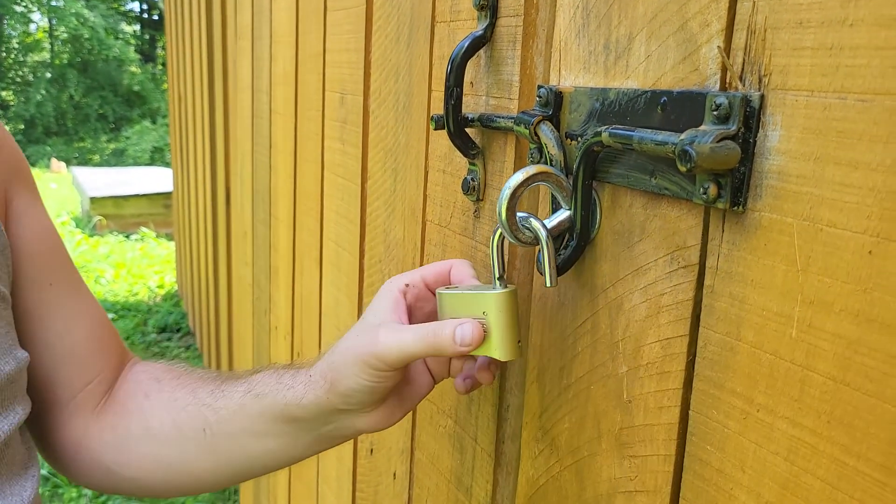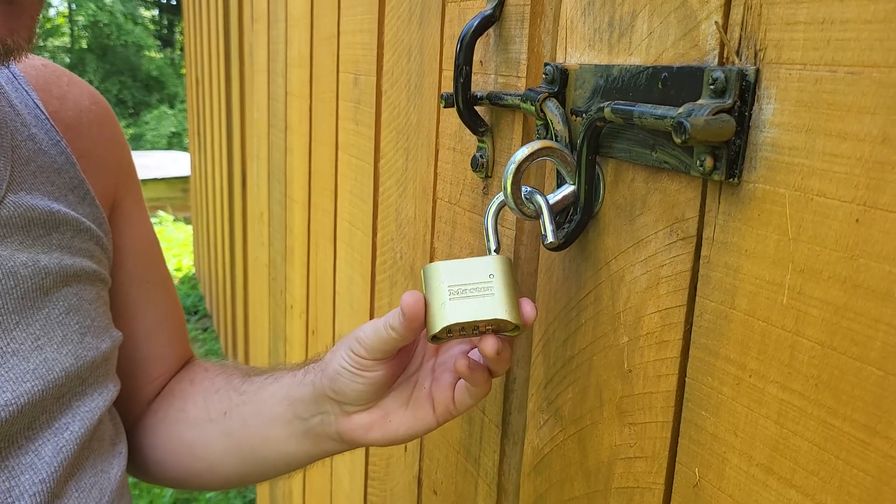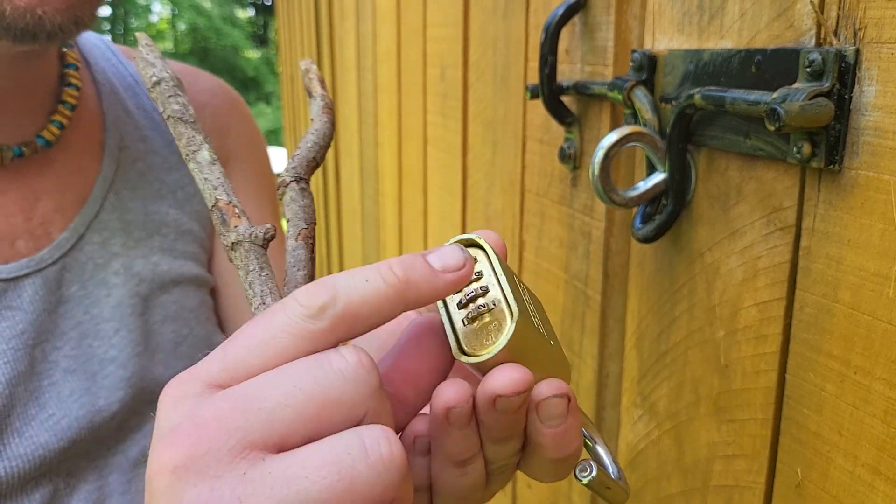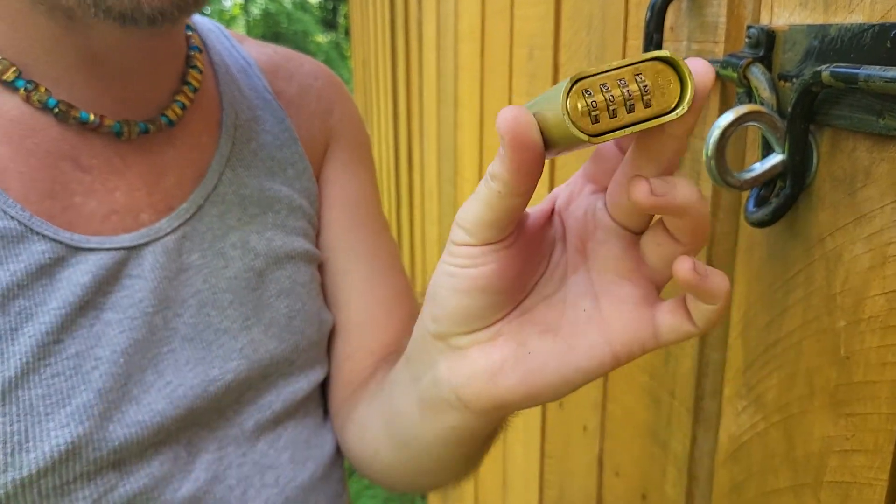There you go, that's how you unlock the master lock dial combination. It's a pain in the ass, but that's okay.